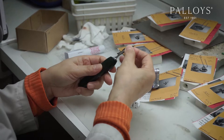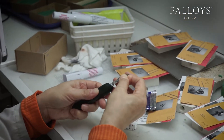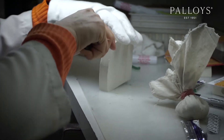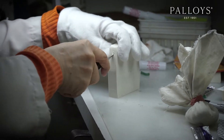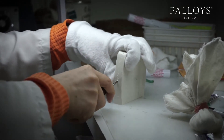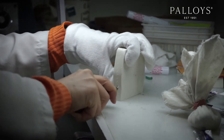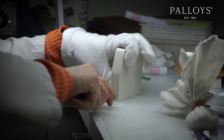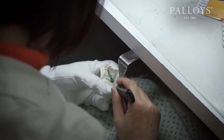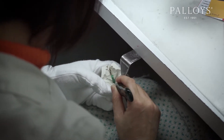The mold cutter carefully cuts the mold into at least two parts, then removes the model, leaving a void in the rubber mold where the model once was. If the mold cutter did their job correctly, we should be able to get a wax that is straight without any seam lines, has a clear surface, and has no air bubbles trapped in it.